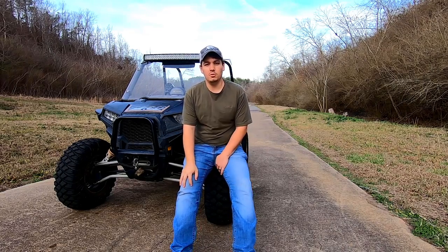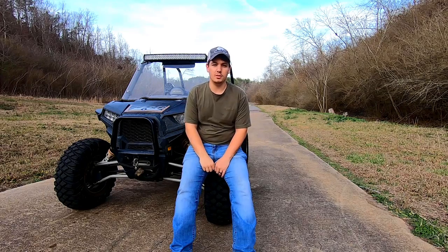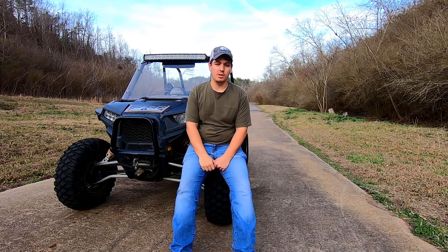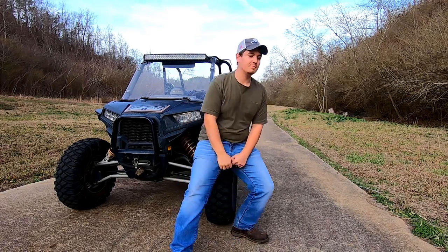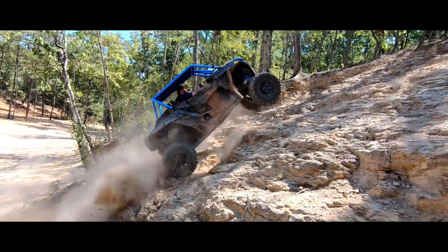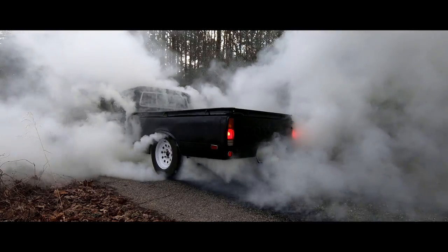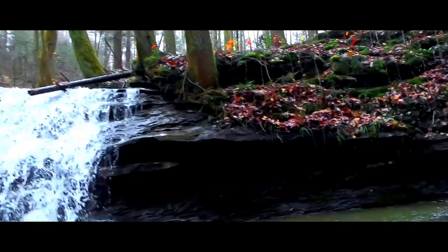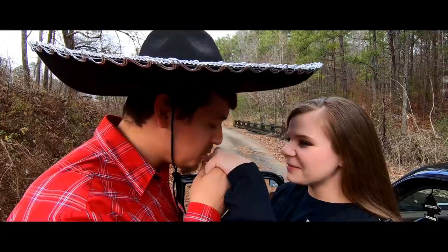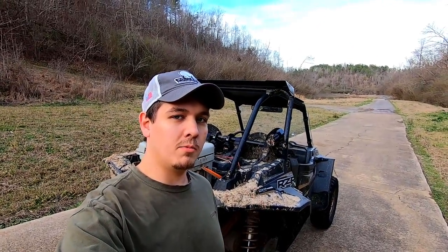What's up guys, welcome to the BC Driven YouTube channel. Today we're going to take a look at some of the things I carry with us when we hit the trails on our Razor. I just want to make a quick video here to show kind of the things we carry and why we carry them.